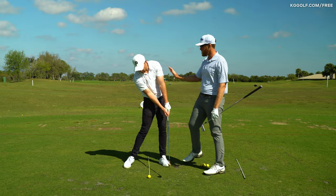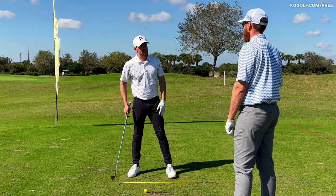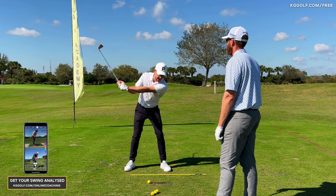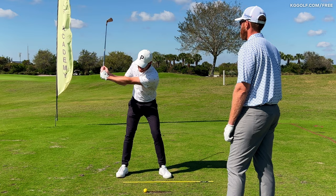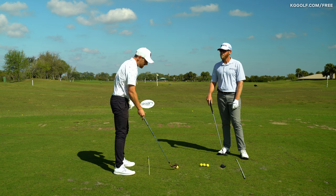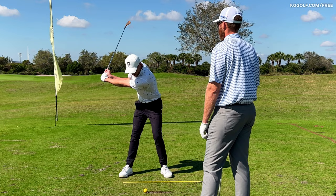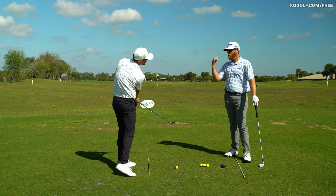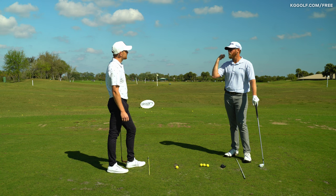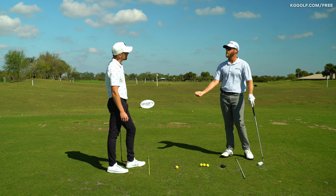One overlooked benefit of keeping the head back is getting the arms unloading underneath the chest. If your eyeline is shifting to the left and your head is driving forward, the arms are not incentivized to get underneath the chest — you get that stuck image where the club gets too far behind you. But what the professional does is let that trail arm unload underneath the chest better, getting the hands in front of the chest with lots of room. An easy way to describe that unloading is like a reverse bicep curl — an uncurling of that right arm — and that's the lowering effect we're talking about.